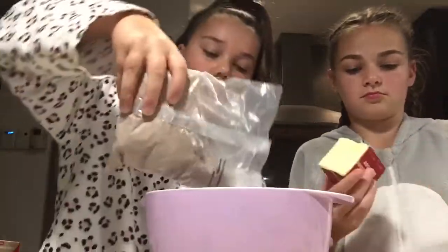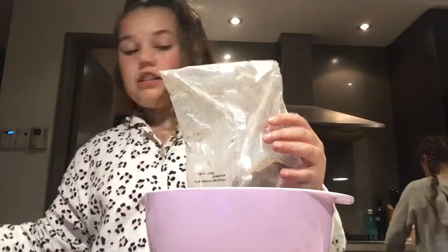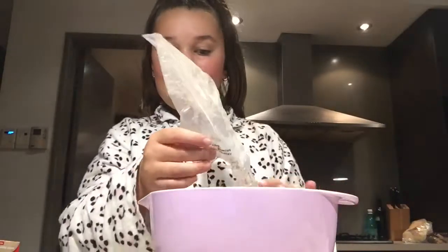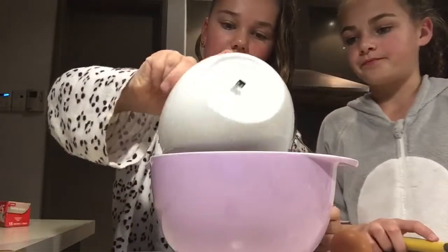So I'm just putting this in. Preheat the oven to 160 fan-force. We're going to melt the butter in the microwave for like 20 seconds. Okay, so now the butter's melted and we're going to put it in here.